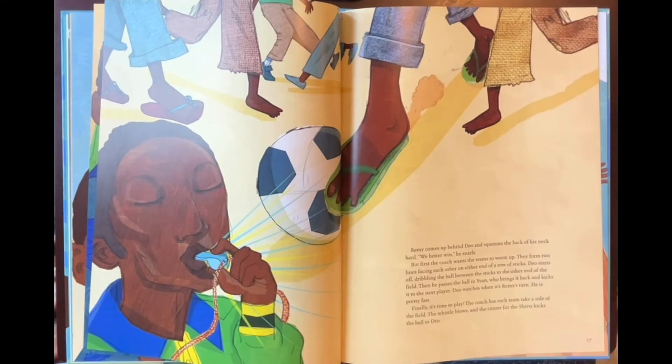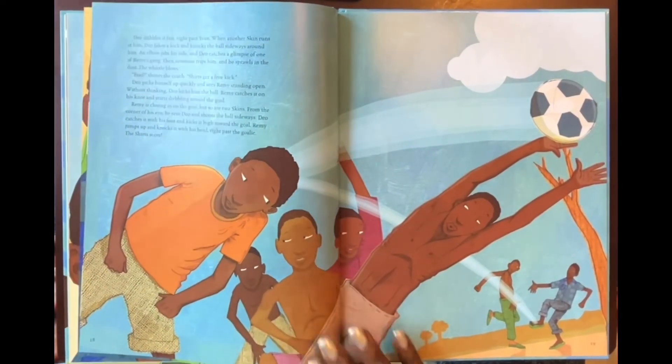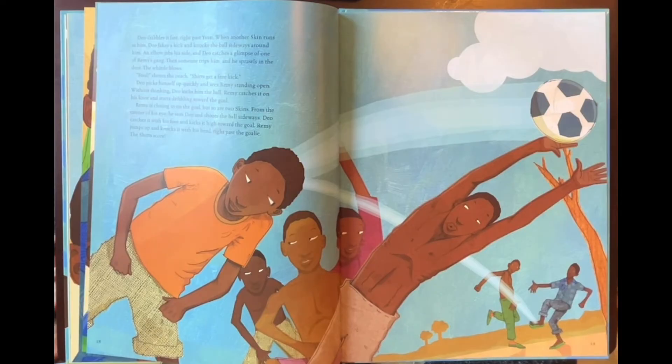Finally, it's time to play. The coach has each team take a side of the field. The whistle blows and the center for the shirts kicks the ball to Dio. Dio dribbles it fast, right past Van. When another skin runs at him, Dio fakes a kick and knocks the ball sideways around him. An elbow jabs his side and Dio catches a glimpse of one of Remy's gang. Then someone trips him and he sprawls in the dust. The whistle blows. 'Foul!' shouts the coach. 'Shirts get a free kick.' Dio picks himself up quickly and sees Remy standing open. Without thinking, Dio kicks him the ball. Remy catches it on his knee and starts dribbling toward the goal. Remy is closing in on the goal, but so are two skins. From the corner of his eye, he sees Dio and shoots the ball sideways. Dio catches it with his foot and kicks it high toward the goal. Remy jumps up and knocks it with his head, right past the goalie. The shirts score!